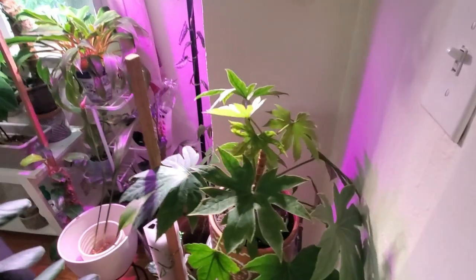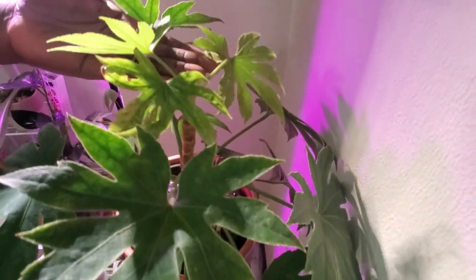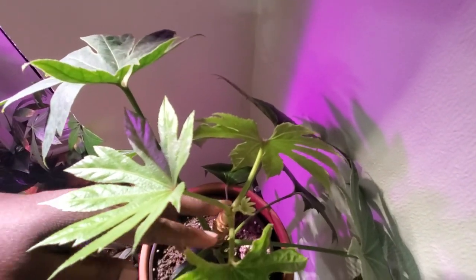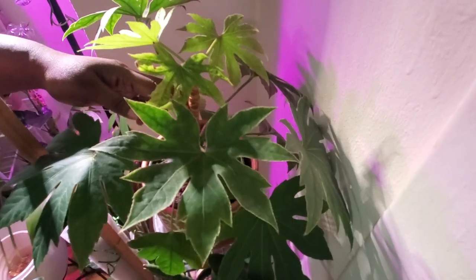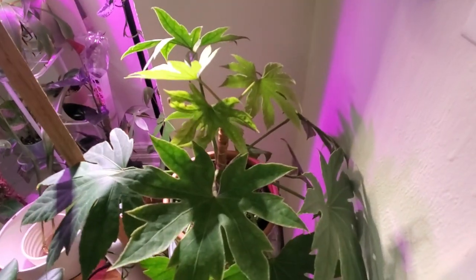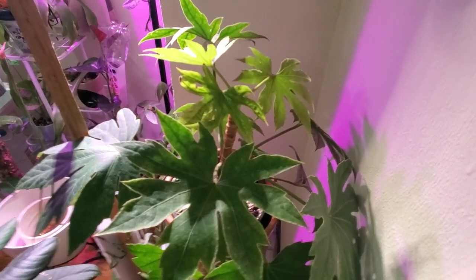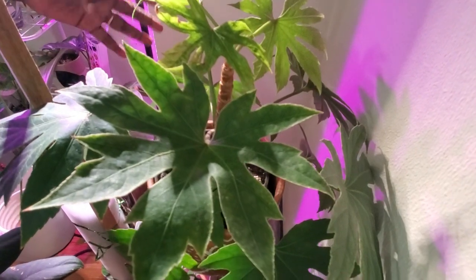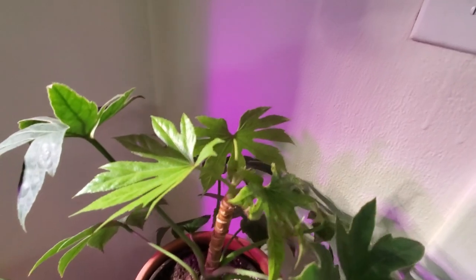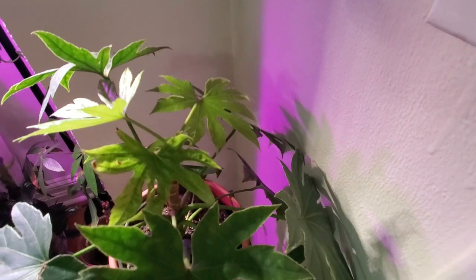The fatsia japonica stem down below shows when it wasn't loving me and was losing a lot of leaves. I try my best to maintain watering because this plant does not want you to forget. I've been debating putting it in a self-watering pot — I think that might actually save the day. So far so good, it's still hanging in there.